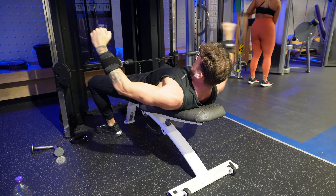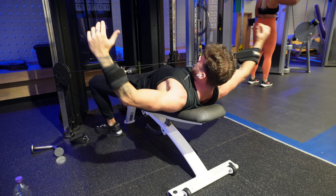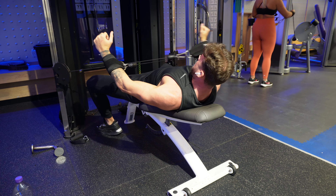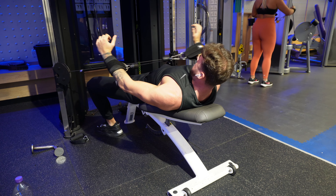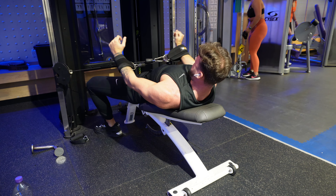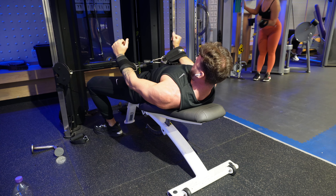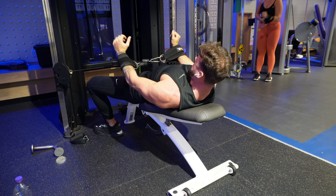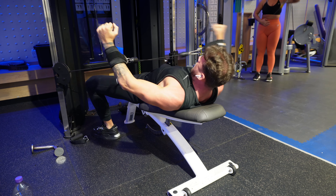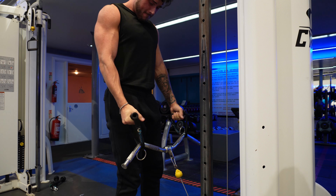Cuffs again on the cables for lying cuff raises — a movement you probably won't see a lot. The cuff just takes the hand position out of it; we just think about pushing through the elbows, and what matters when targeting muscles is elbow path. Lying down on the bench at a small incline, we're imagining dumbbell raises, challenging the delts in a lengthened, stretched position. We've got bench support, we're nice and stable, and I can basically obliterate those delts.